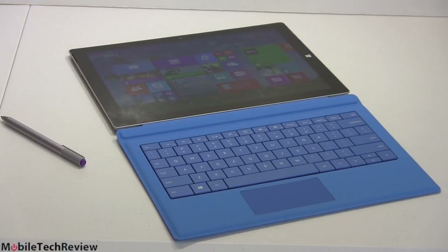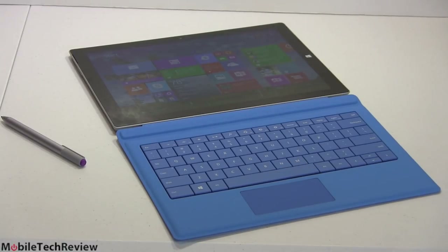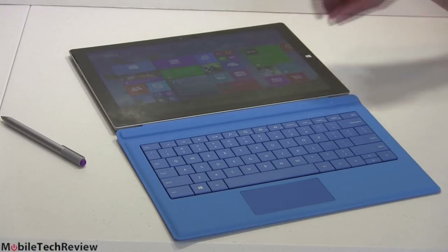When it comes to the keyboards, it's getting a little confusing now that we've gone through three generations. The first was called the Surface Type Cover, then there was the Type Cover 2 — those work with both Surface and Surface Pro. This one is called the Surface Pro Type Cover, because it only works with this Surface Pro model at this point. It's 12 inches rather than the smaller 10.6-inch of the previous Surface model.